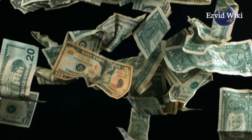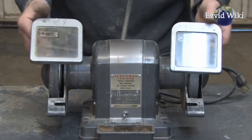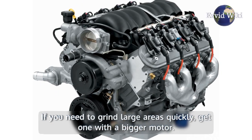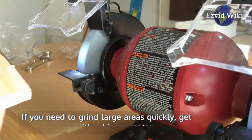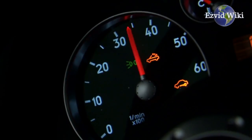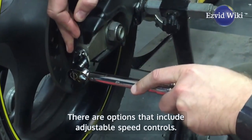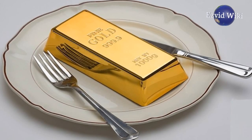Also make sure to ask yourself why you'll be using one. If you need to grind large areas quickly, get one with a bigger motor. If you're new to using them, you may prefer a slow speed model. There are options that include adjustable speed controls — while more expensive, these are invaluable to a beginner.